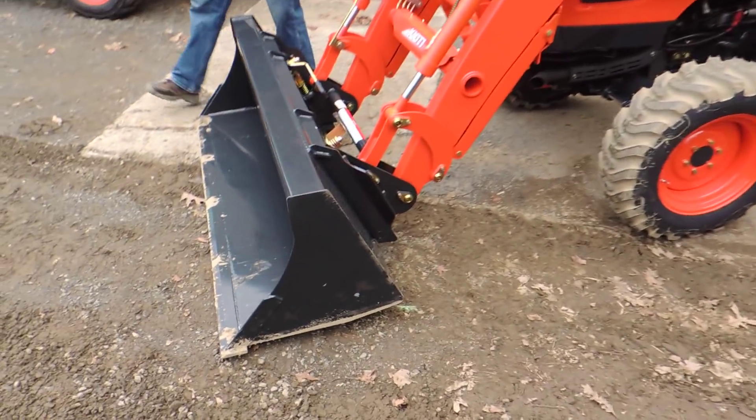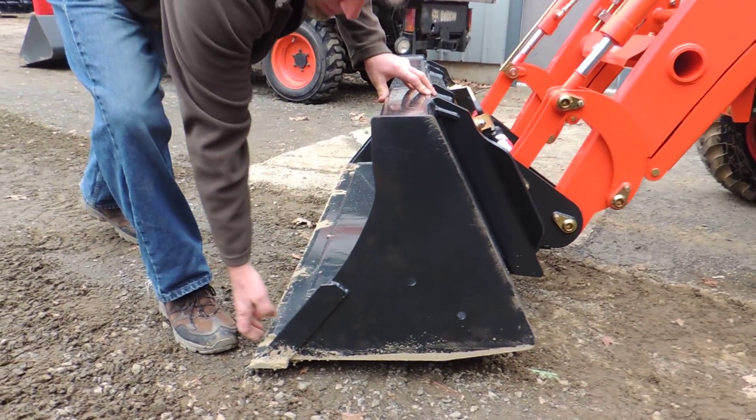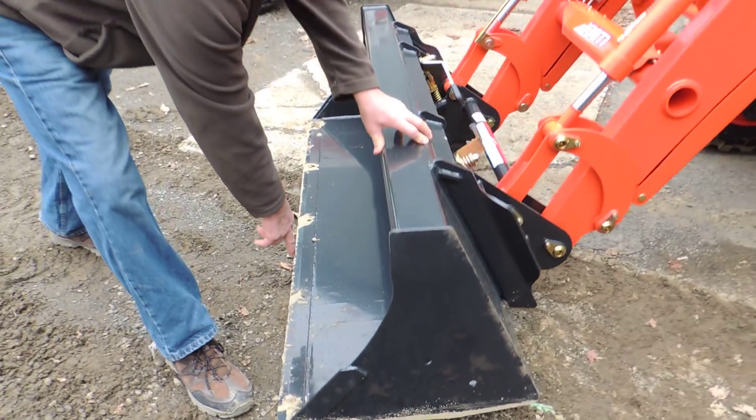This tractor comes with a new premium bucket, which has pre-drilled holes on the side, wear tabs, much heavier steel, and is also pre-drilled for your cutting edge.